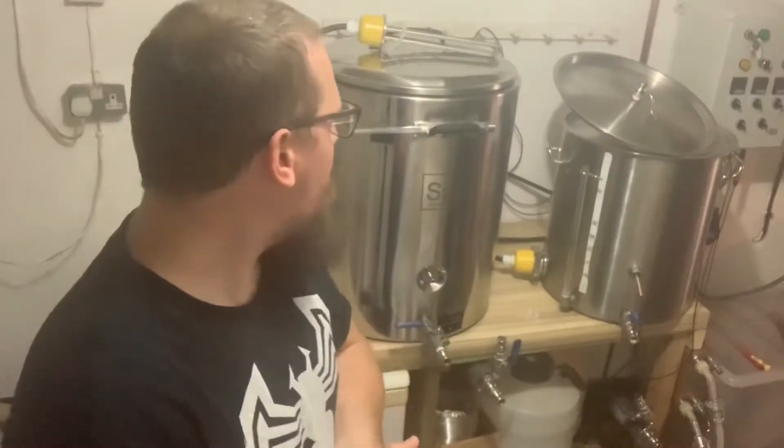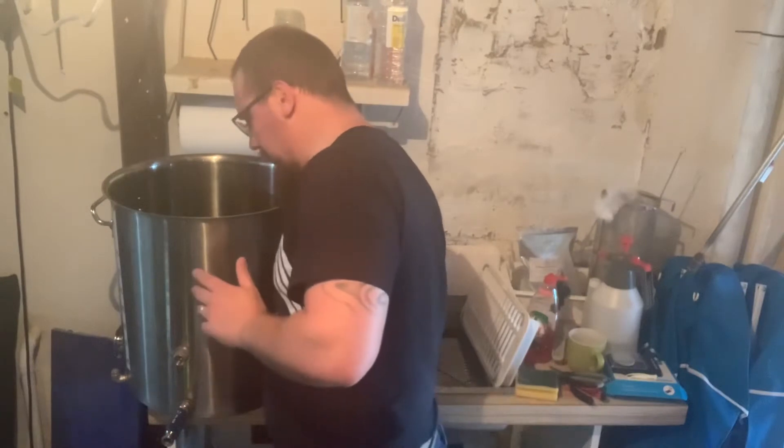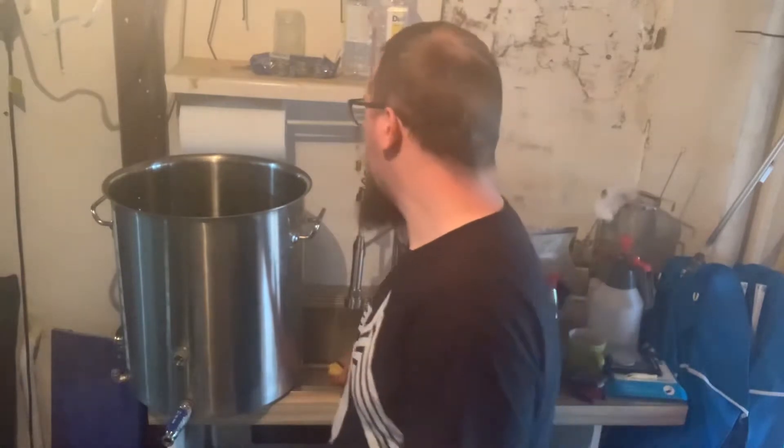Before that we need to do a little bit of cleaning. As you can see, we've got the HLT over by the sink to give it a bit of a rinse out before we start — we've been doing a chemical clean. Just getting a little bit of a rinse on there, then we'll move it back over for the proper cleaning.